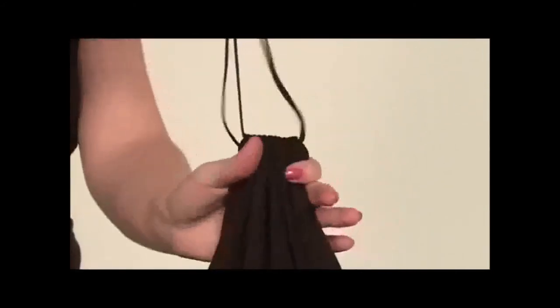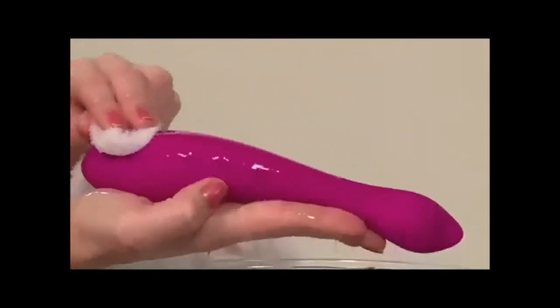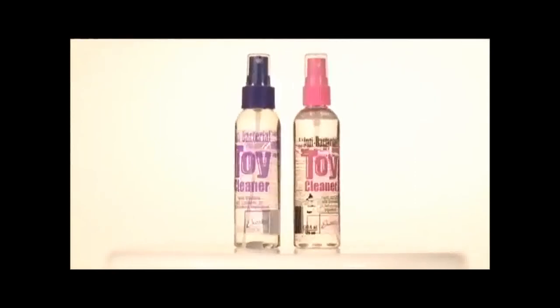For maximum pleasure, always use a water-based lubricant or California Exotic Novelties brand Universal Lube. All Vanity products are easy to clean with mild soap and warm water, or use our preferred California Exotic Novelties brand toy cleaner.